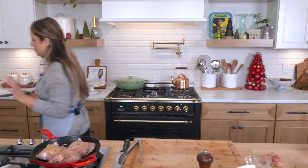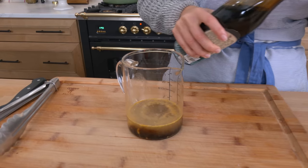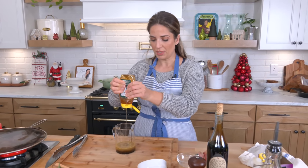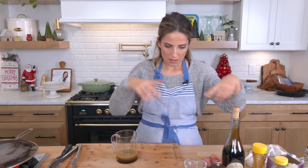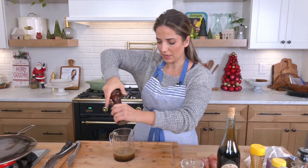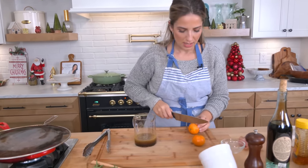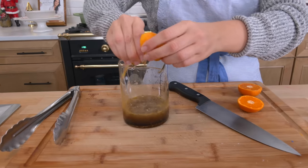To make the sauce you're going to need some chicken stock, a little bit of balsamic vinegar, a touch of honey — although you can use maple syrup or brown sugar, whatever you like — salt and pepper, and some orange juice. I'm going to squeeze a couple of little clementines right in, which will be the perfect amount.